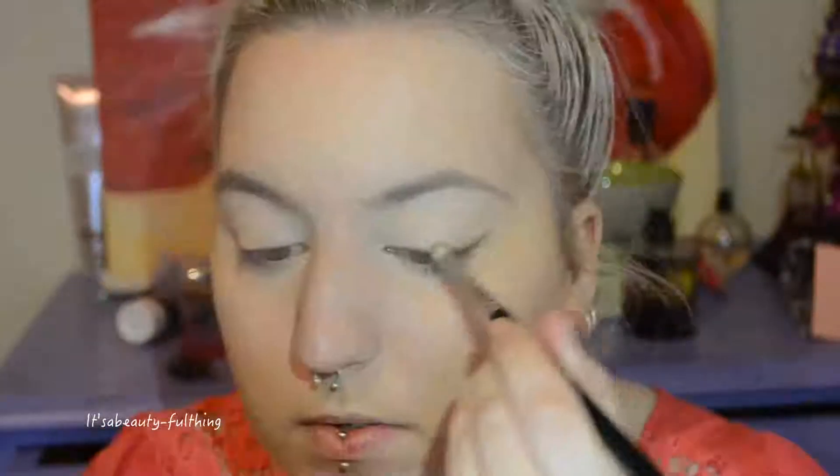Basically what I did for my top lid I'm just mimicking on my lower lid. I'm only bringing it about halfway in and leaving the inner edge alone, then just connecting it up with the tail. Now taking my pencil brush I'm basically just going to start enhancing what's already there using the same shade Makeup and Chill, enhancing what I've already done.